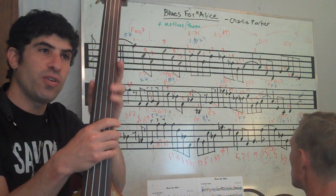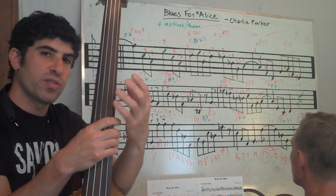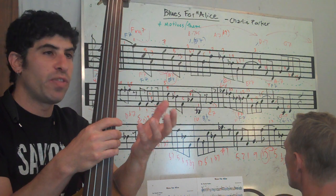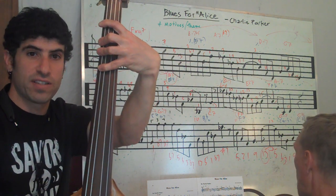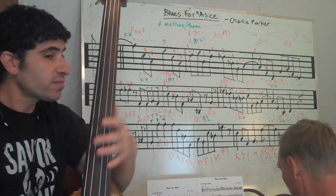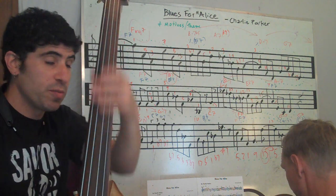I wanted to show you how that looks, and it also serves as a visual cue if you're playing with your band and you just turn around and look at the bass player, you might be able to recognize the note that he's or she's playing, which could prove to be really useful.